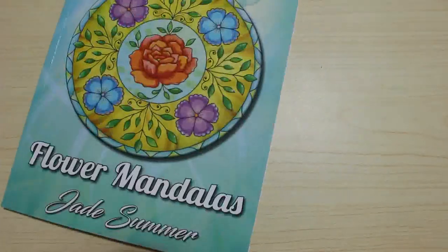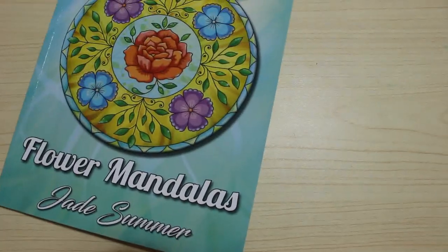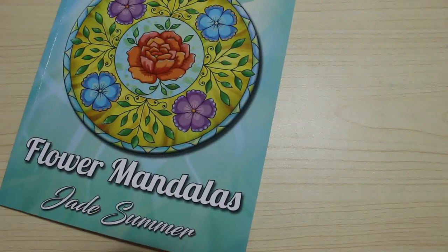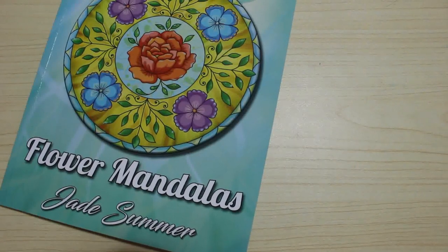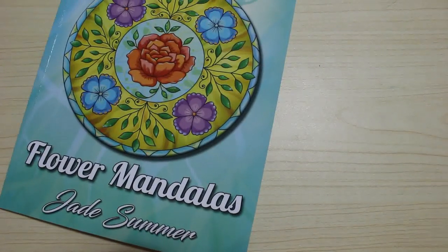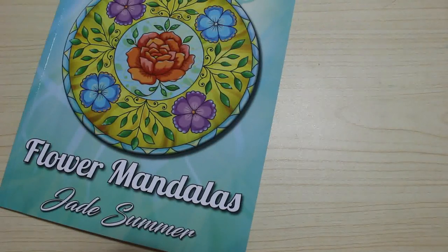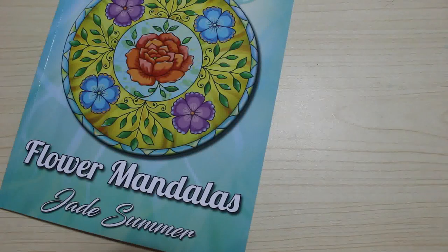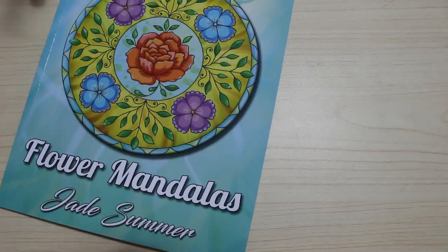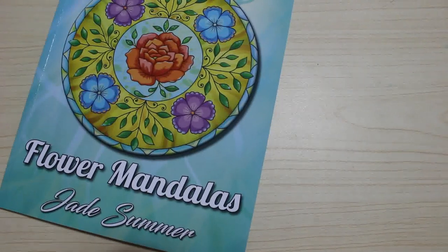So that is the Jade Summer Colouring Book Collection as it stands — as of the 5th of October. I'm not sure what day you'll be seeing this, probably Thursday. I'm going to give them a count now, put them back on the shelf, and then I'll tell you how many I've got and show you the shelf they live on.